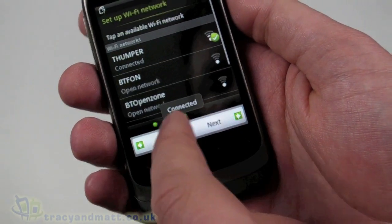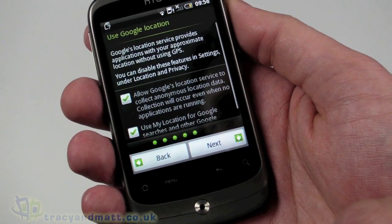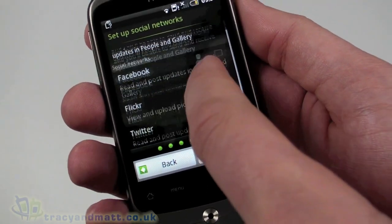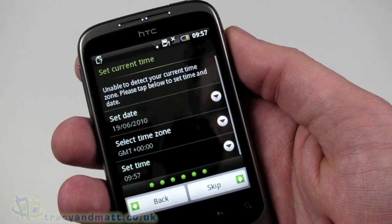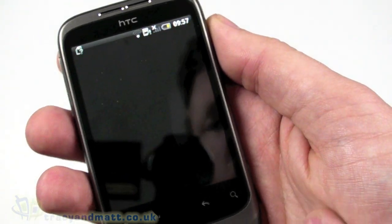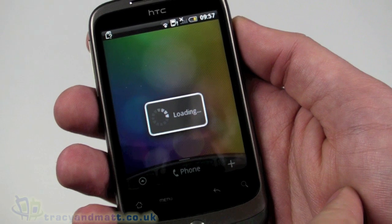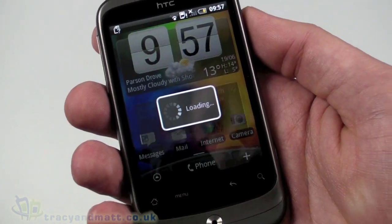That's set up so we can connect and go to the next step. It's going to ask me to use Google location - that's fine. It then goes on to account setup which I'm going to skip for now, and also Facebook, Flickr, and Twitter which refers to Friend Stream - skipping those as well. We'll let it default the date and time, and it's going to load up the home screen. If you've seen the HTC Desire or the HTC Legend before, you'll recognize this layout, though it will be a little bit smaller.